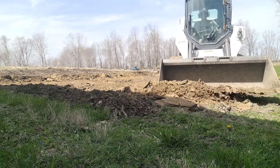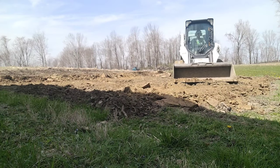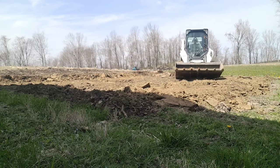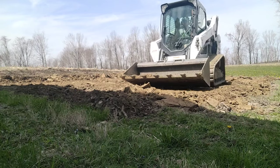Go back and forth at different angles, cutting and filling, pushing and dragging the material back to get it worked into place. Nice and smooth, nice and level.